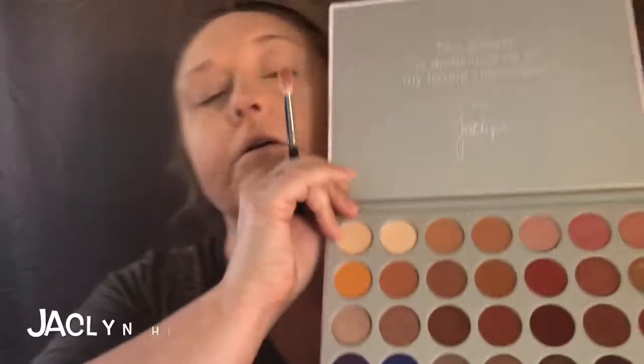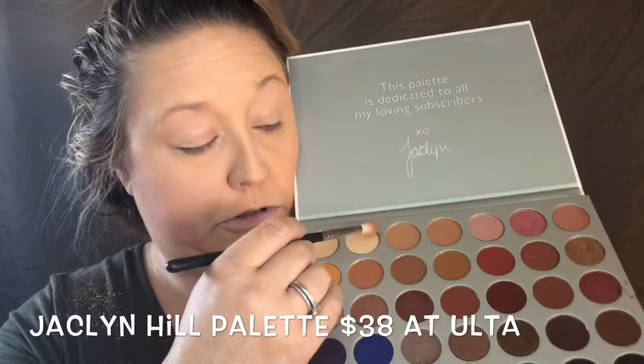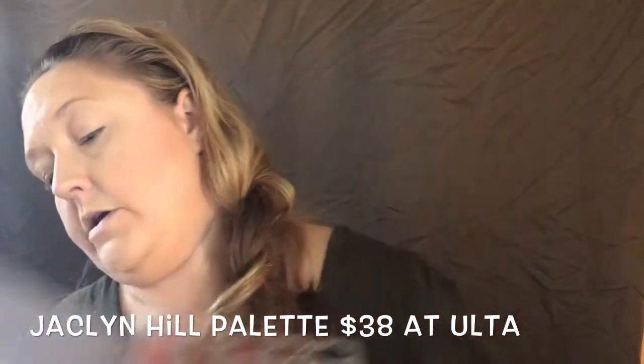We're going to start with a fluffy brush — this is the Morphe M573 — and we're going to start with a warm-toned brown neutral shade in the crease and all over the lid, just to kind of set it. Next color I'm going to use I'll put in the crease.